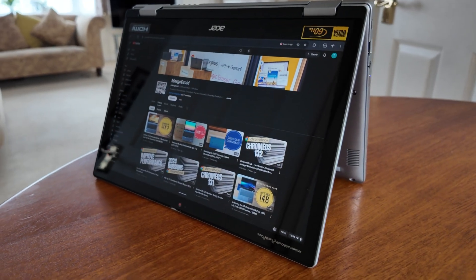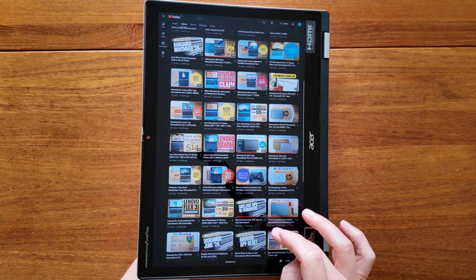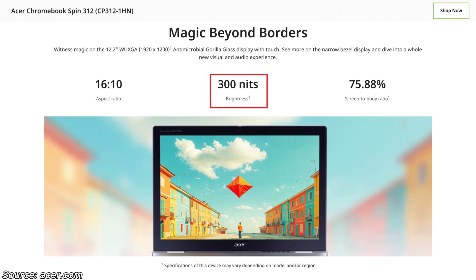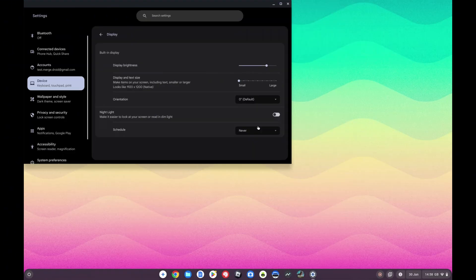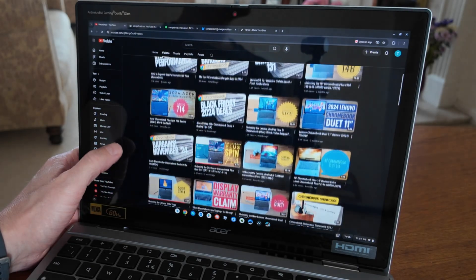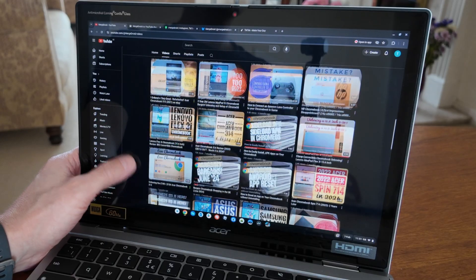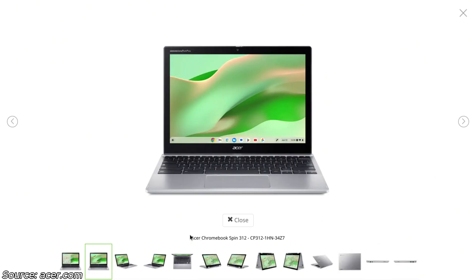Being fully convertible brings all the benefits you'd expect of being able to use this Spin 312 in different configurations with its IPS touch display. It's nice and bright, although I'm not quite sure it's up to the claimed 300 nits from Acer. The WUXGA resolution in this 16 by 10 aspect ratio lets you fit a lot on your display too, and the touch response has been good. Although the bezels aren't exactly small, they might be handy for holding the screen in tablet mode, especially for kids. There's no pen support on this model with the Intel N100 processor, but it does look like a USI pen is supported on the higher spec version with the Intel Core i3-N305.